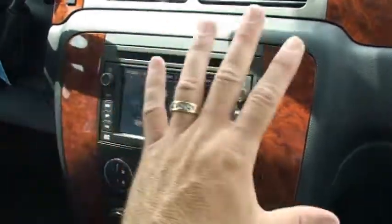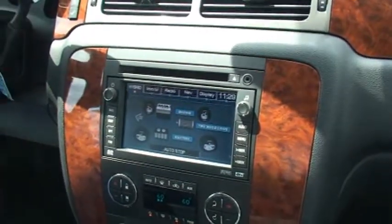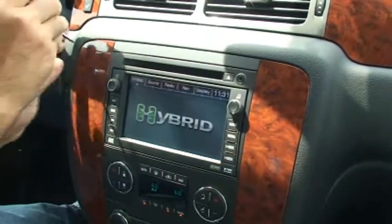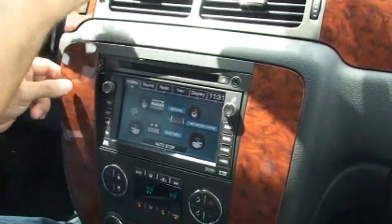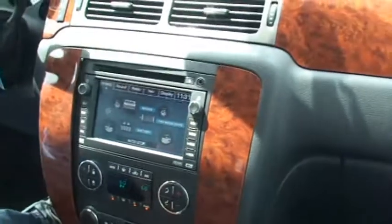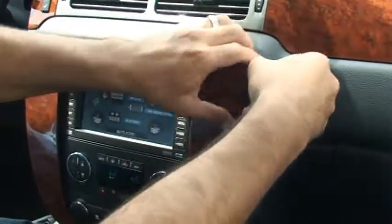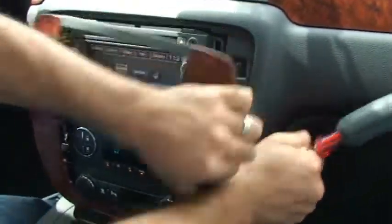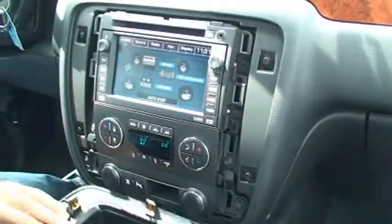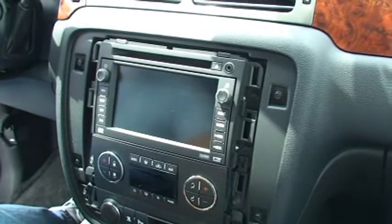Also on the Cadillac Escalade, that's a little bit different as far as taking the bezel around and getting to the back of the screen to plug in the connections, but they're going to be self-explanatory. The cables and connectors are keyed so you can't put them in the wrong location. Make sure the radio is off before you begin the installation.